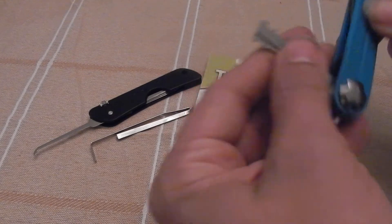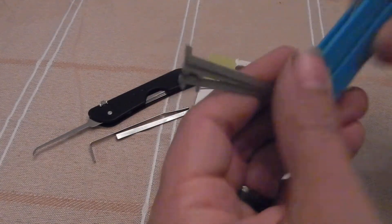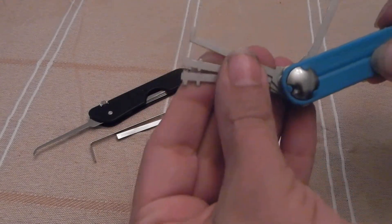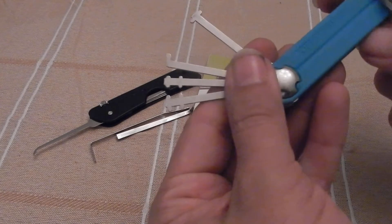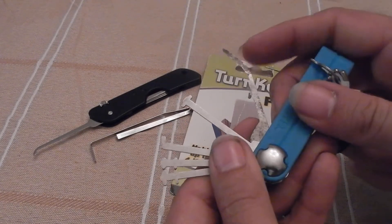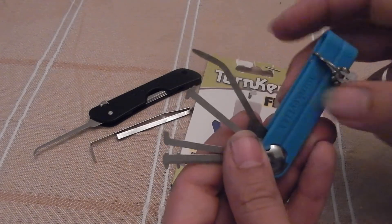I started with taking my Sparrow's Warded Lockpicks — or tryout keys, whatever you want to call them — and stuck them in there. I also threw in my Master Lock bypass tool that I made from feeler gauge. Fits perfect, a little long.